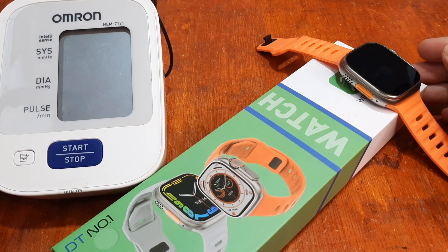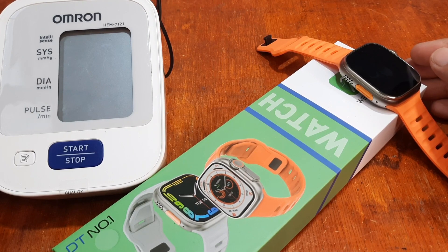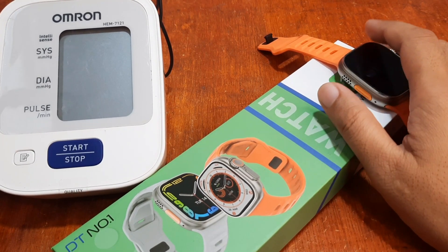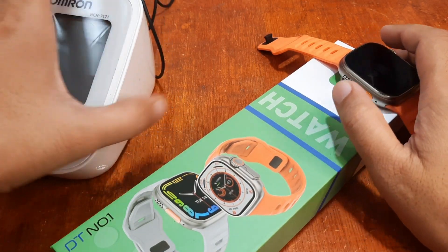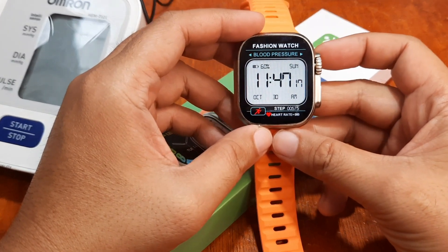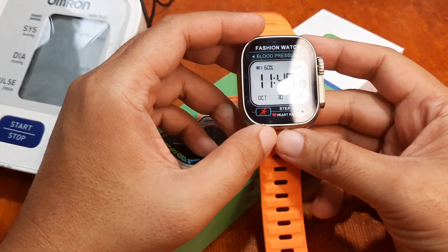We are back again with the DT No. 1 DT8 Ultra smartwatch. So far, we have some positive reviews and positive comments on this wearable. And this time, finally, we are going to test and try its health features.